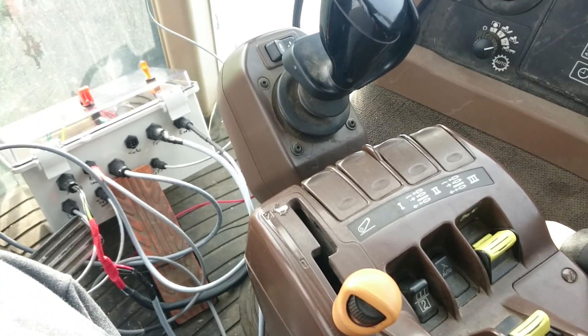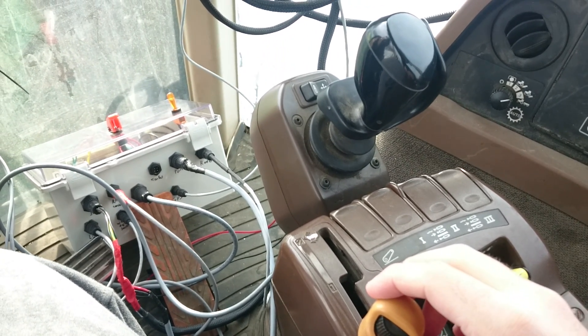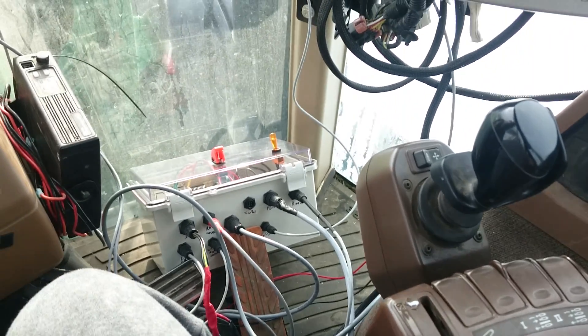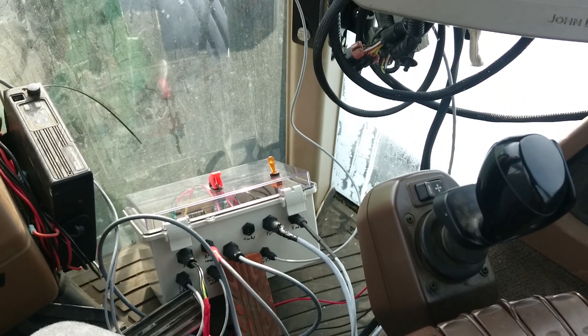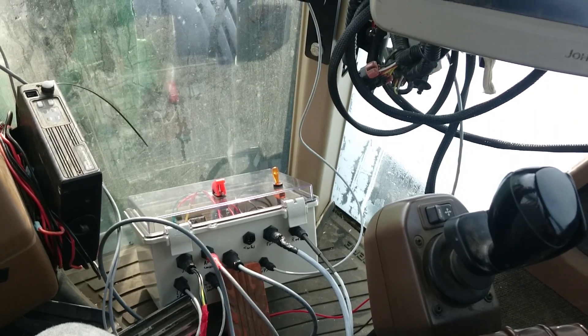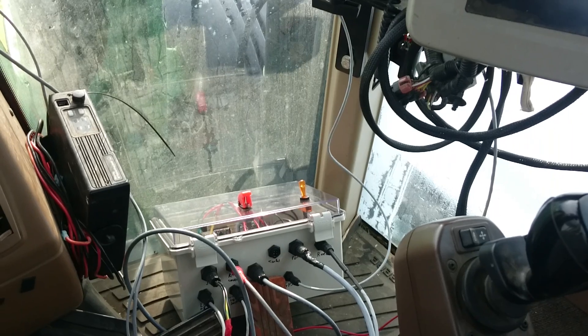That's it — no more moving parts in the cab, no more embedded Arduinos. They all end up in the control box, and it's very quick and easy to take the electronics in and out and put the tractor back to stock operation. It just really cleans things up in the tractor. I think this is basically the final design.